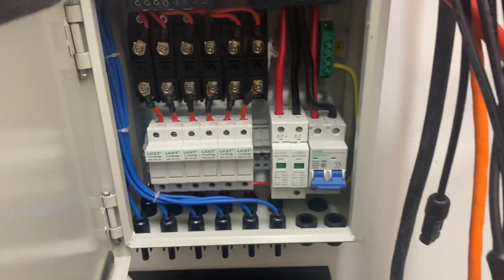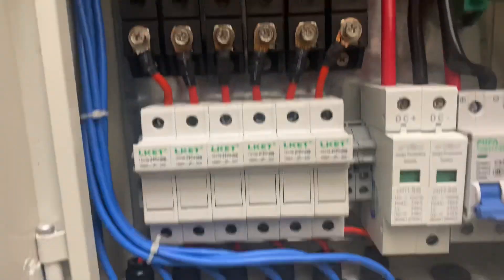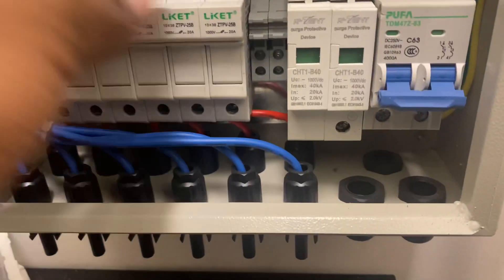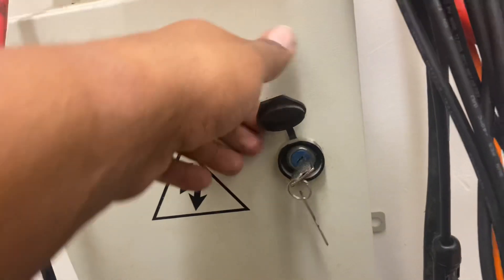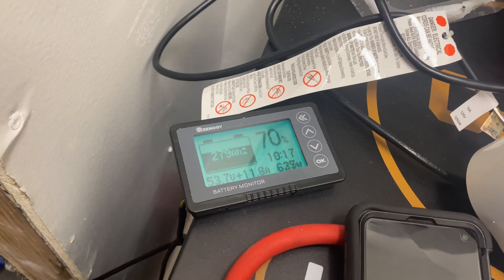Breakers are on these batteries, on all my systems. The only thing I haven't done is hook up this combiner box yet — I was going to run all my panels through this solar breaker panel box. Everything else has breakers, and I'm showing you this because my system runs perfectly fine.